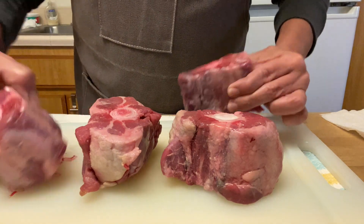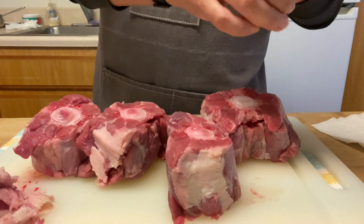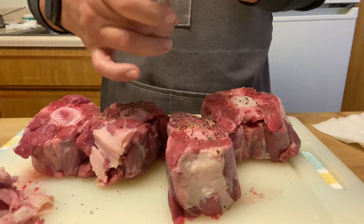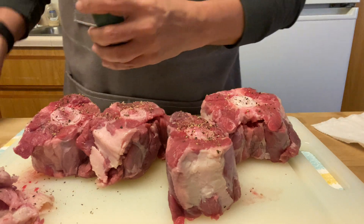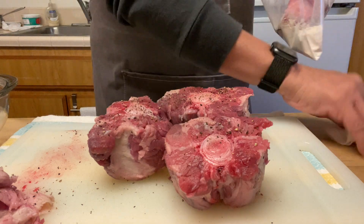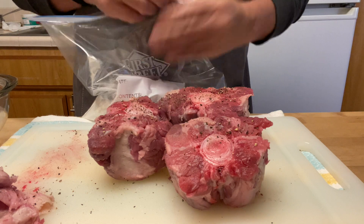First, make sure you order the oxtail from a butcher. Usually they don't have it at the grocery store, but you can order it — tell them what you want and they'll let you know when they'll have it. I removed most of the fat and added salt and pepper all over them. Then I floured them using a plastic bag. That way, the meat will stay on the bone and won't fall off when it's cooked.